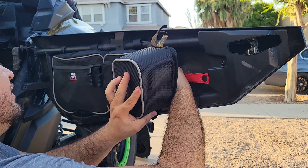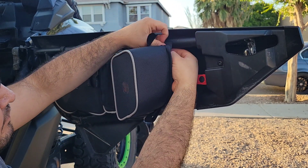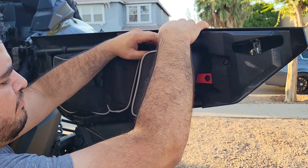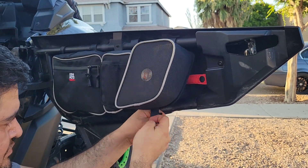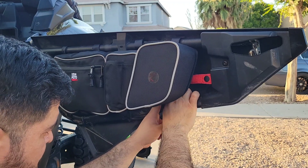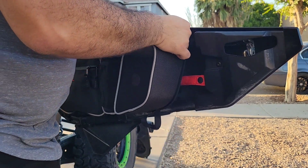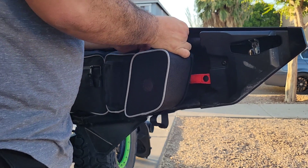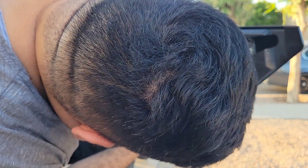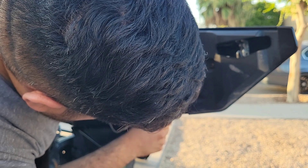You belt right on first. I'm going to do the bottom one first — there's a little more clearance at the top, so if you do the bottom first, the top one should be a lot easier.